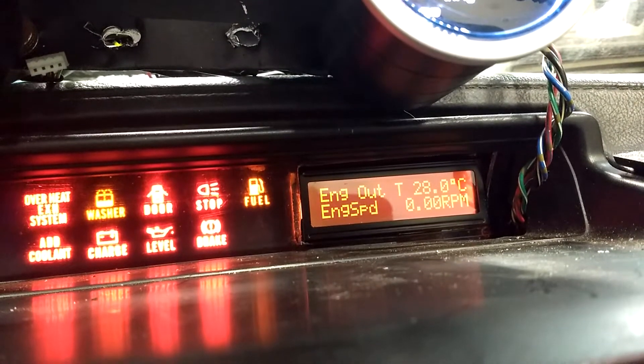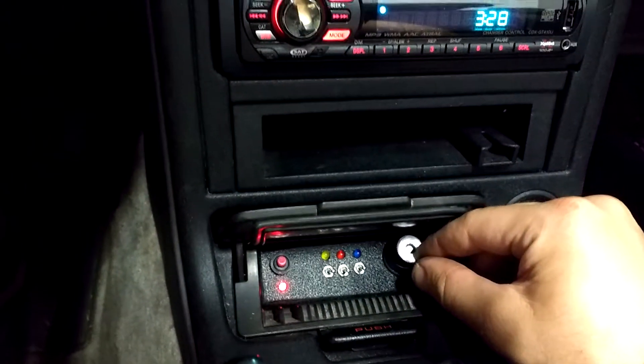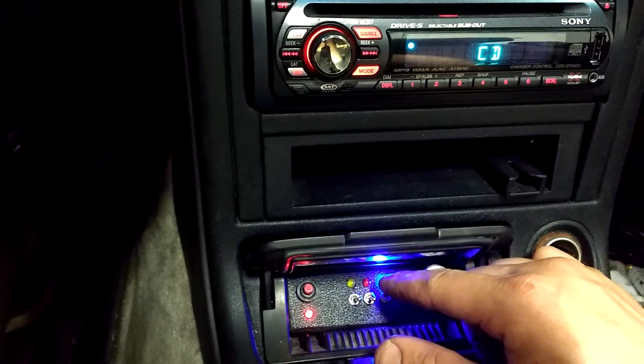We're scrolling through all of these different options using a little scroll wheel hidden down here in the ashtray, so that allows us to scroll between parameters. We can push down on that to select things and get a bank of manual switches.